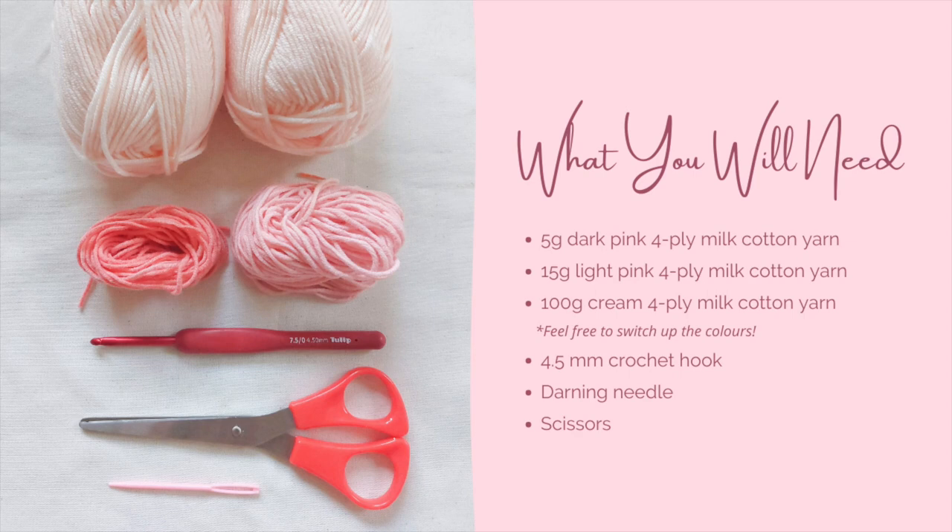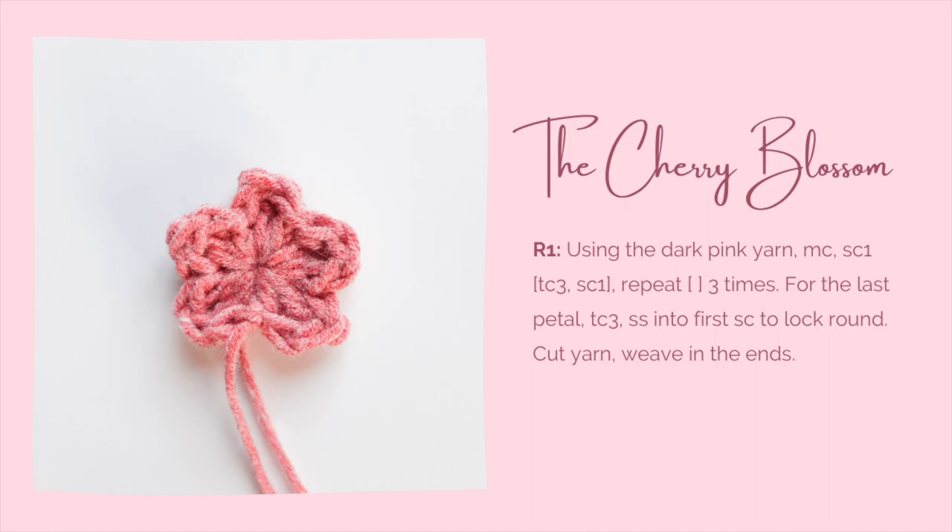For this project, you will need the following: 4 ply milk cotton yarn in three different colors — feel free to switch out the colors, your hat, your rules. A 4.5 mm crochet hook, a darning needle, and a pair of scissors. Get everything you need and we can start!